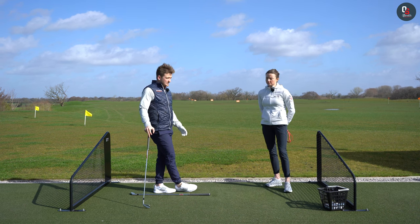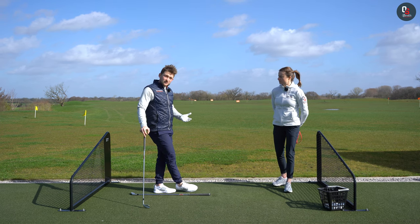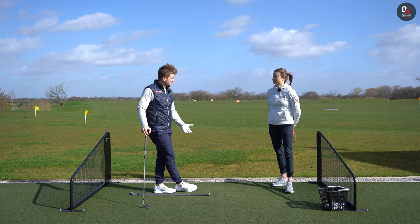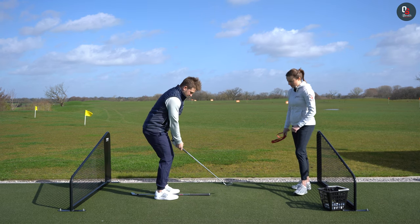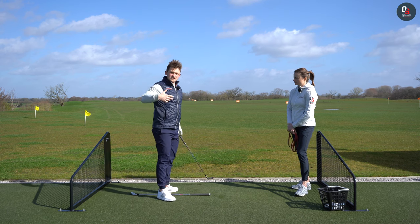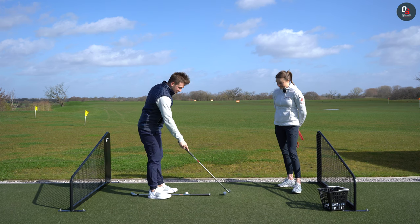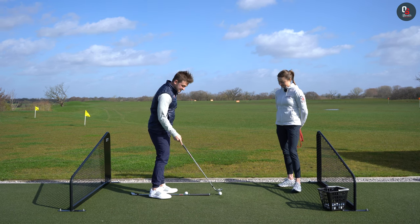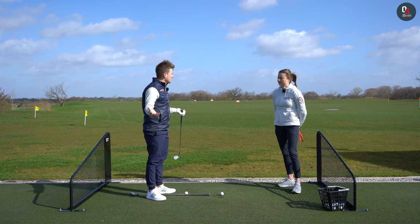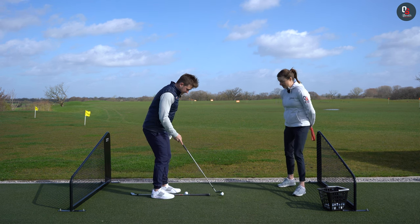A lot of people feel like they have bad tempo, and bad tempo is because they think of the swing as maybe even three or four elements: takeaway, backswing, start the downswing, impact. It's too much to think about. I honestly want you to just concentrate on: as your hands pass shoulder height, you're going to start transferring down — you'll feel a bit of a zip without having to think too hard. It really is a lot for the brain to piece together and it does take practice.